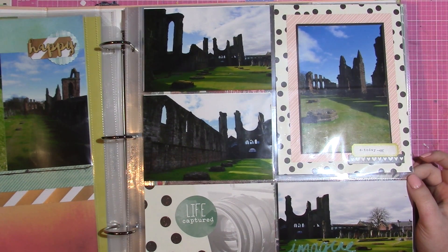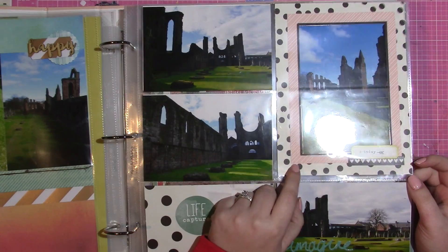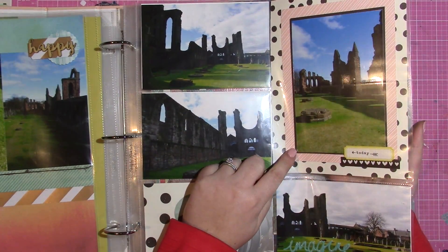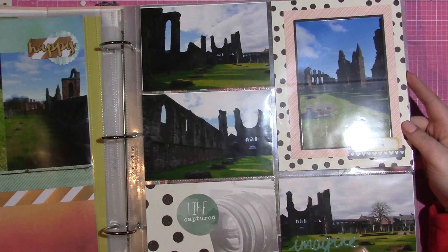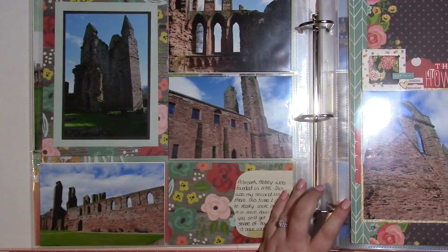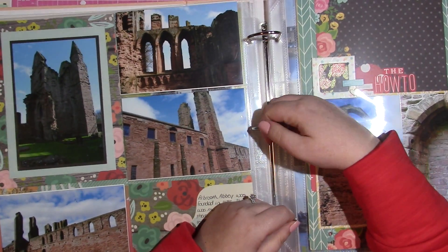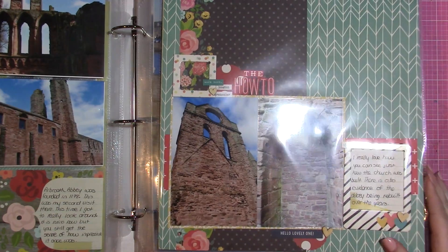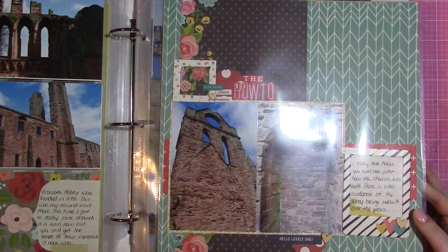This was actually a class I took — a Simple Stories album-to-album class. We used the Simple Stories Life in Color collection. I matted my photos on black cardstock throughout this album if they're in the pockets on the page. There is a mix in this album of 12 by 12 and pocket pages.